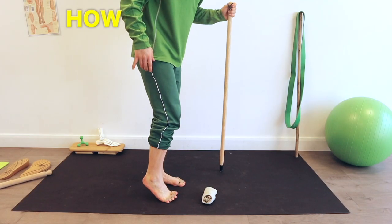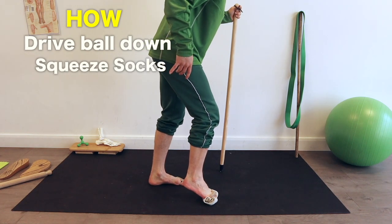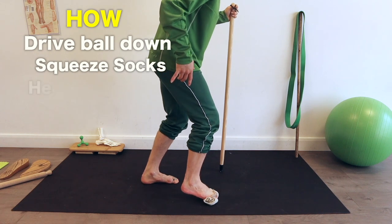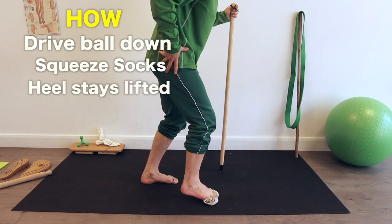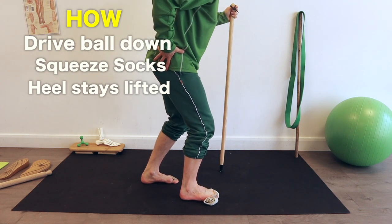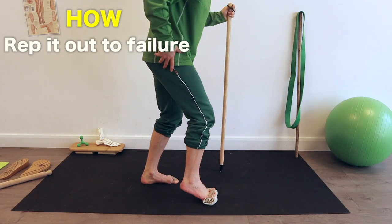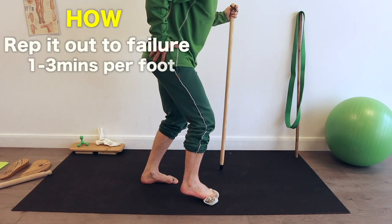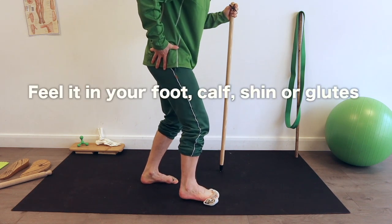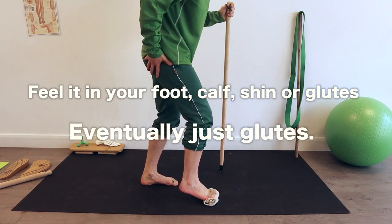Drive the ball of your foot into the lower edge of the rolled-up pair of socks and grip the socks with your toes as hard as you can for a split second and then release. Make sure you keep your heels slightly lifted off the floor so the weight is in the front of the foot driving down as the toes grip in. Repeat reps of this over and over until the fatigue is too much — it could take anywhere from one to three minutes per side. You might feel this in your foot, your calf or your shin, or in your glutes which is the eventual goal.